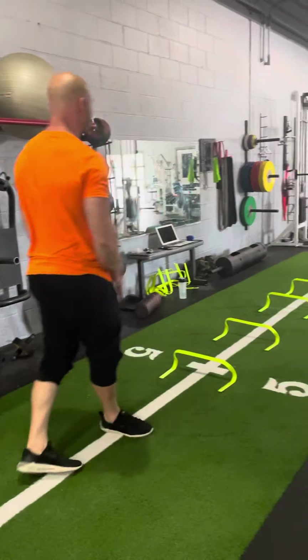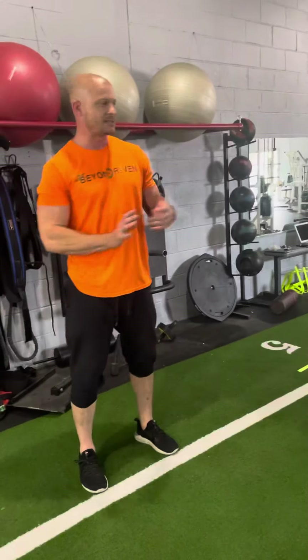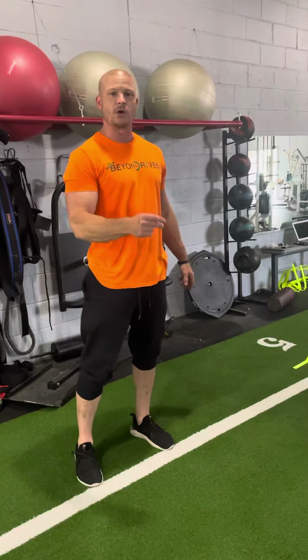And this is tight space, so again, you have to be able to shuffle between opponents, between your teammates. Alright, and do it quickly and efficiently — and that's where that lean comes in.